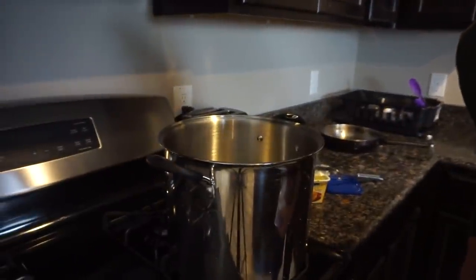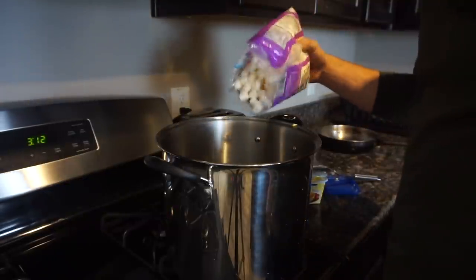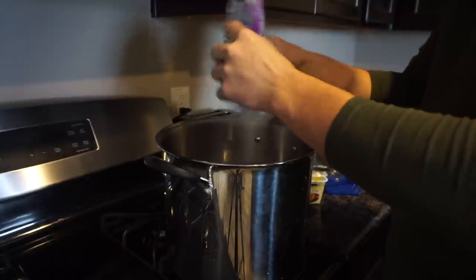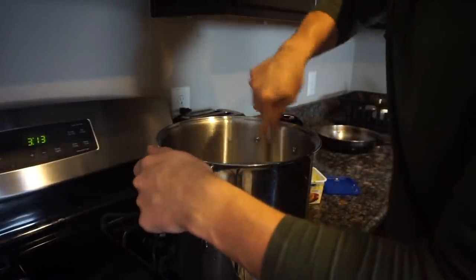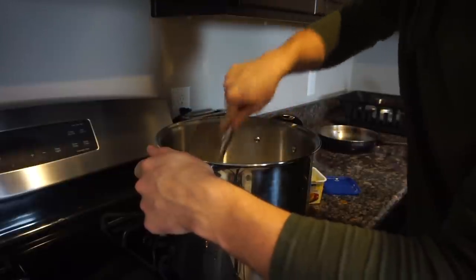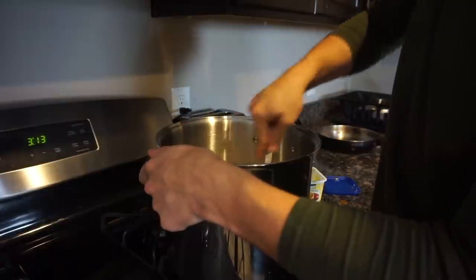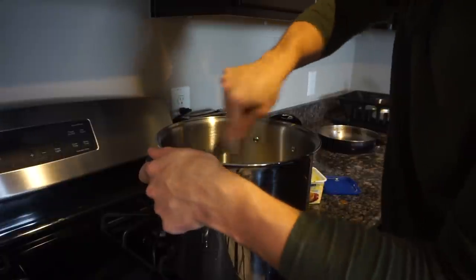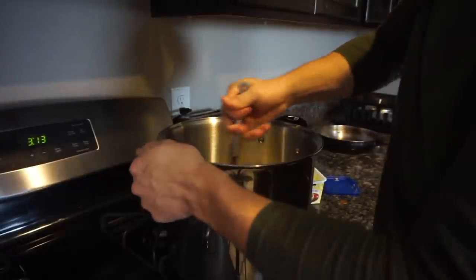Alright guys, next step: put the marshmallows in. When you put the marshmallows in, make sure you stir frequently — not occasionally, but frequently — because you don't want the marshmallows to stick to the pan, as that would ruin the flavor. Just keep stirring until the marshmallows become nice and gooey.